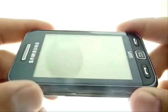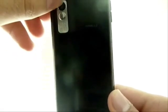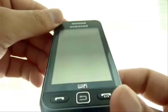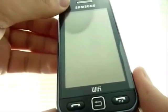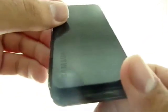Hi guys, this is a short review of the Samsung Star Wi-Fi, also called with the code S5233W. This is a touchscreen phone from Samsung that also has Wi-Fi. It was announced in September 2009 and is now available in the market. First of all, let's see what it has on the outside.